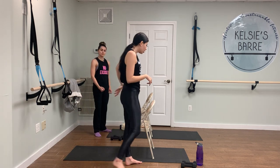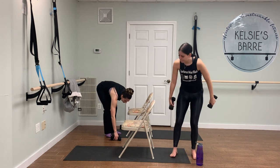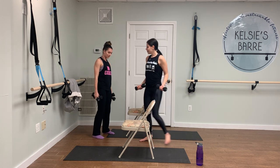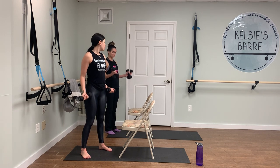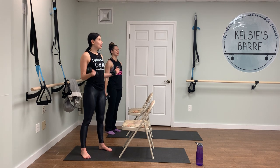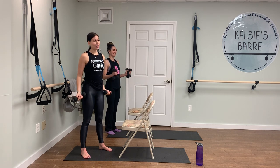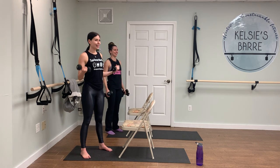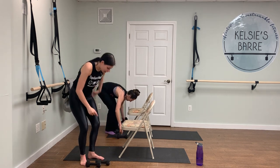We're going to grab our dumbbells and do ten curls. Just keep it nice and basic — ten bicep curls. Palms face up towards you. I'm doing hammer curls. If you're doubling up on your weights like Ali, hammer curls might be easier for you. But if you just have one weight, regular bicep curls work. We're going to do three more, two, and one. Drop it down. That's one more down — now we just have to do that one more time.